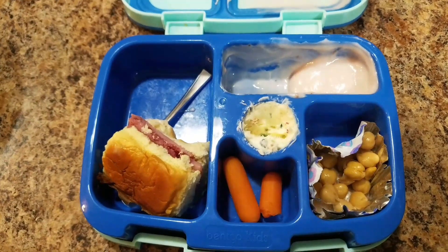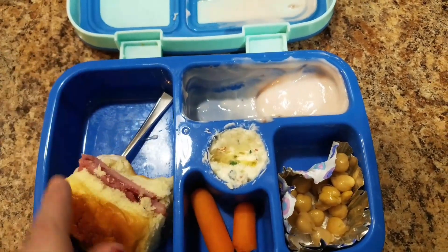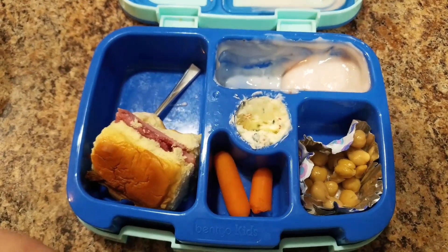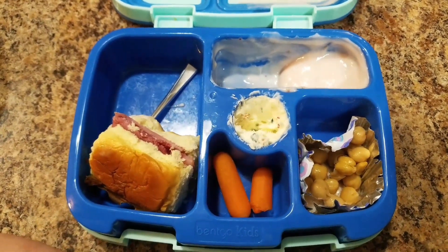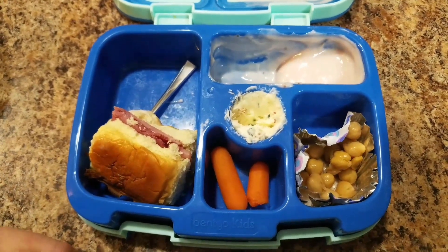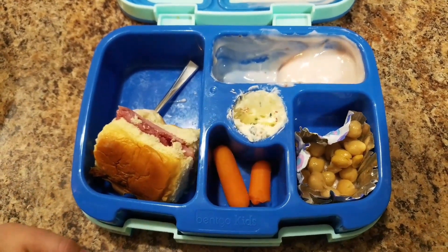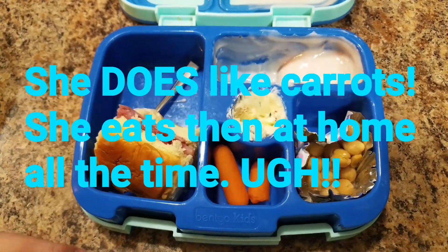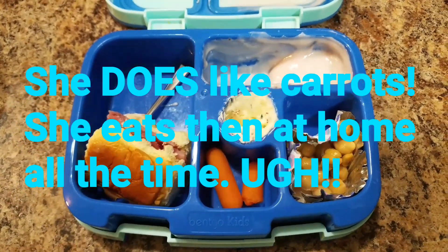She didn't eat her carrots. She ate one. So now we know — no dessert for your next one until you make sure you eat all your carrots. Got it? She says she doesn't really like carrots, that's why she doesn't eat them.